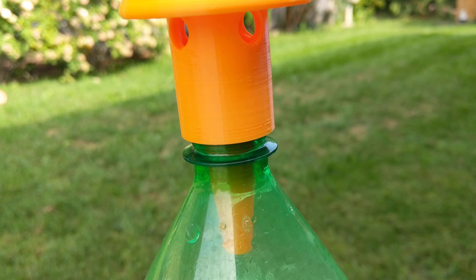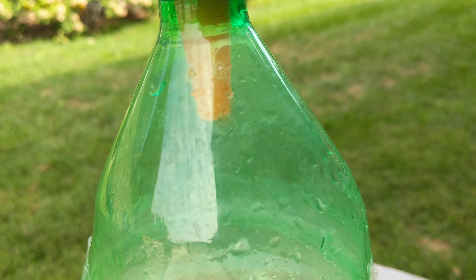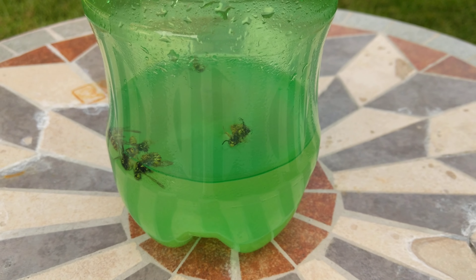...go in those top holes, they go through that center column, down that little elevator shaft, and then into the liquid you have in the bottom. Coke works,